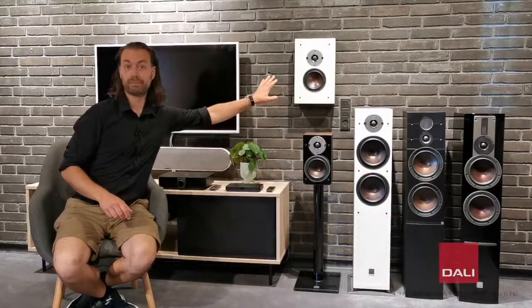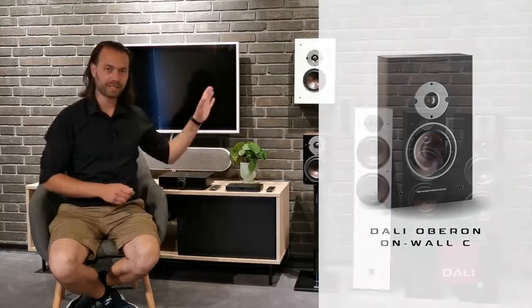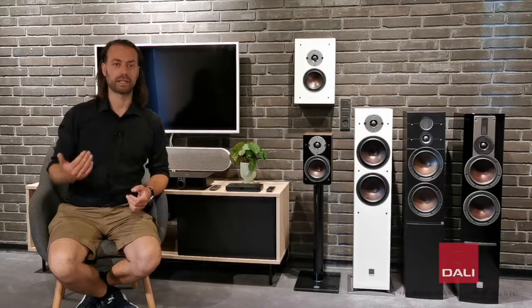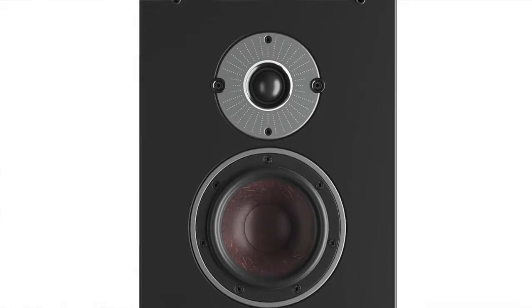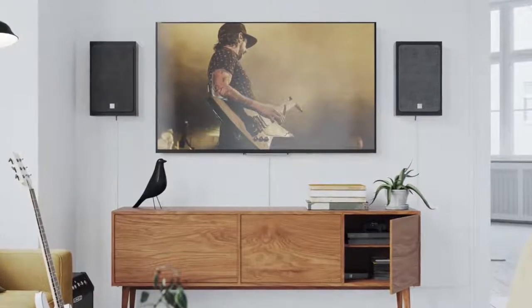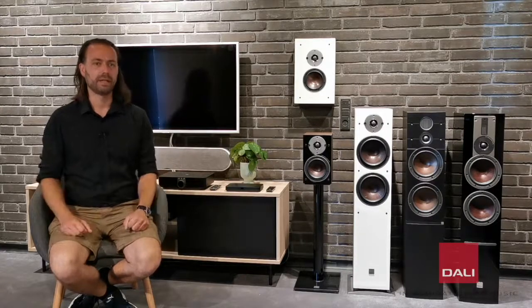The Oberon Onwall is a completely wireless wall-mounted speaker. It has mounting brackets on the back for both horizontal and vertical mounting, and cable management for the included power cable. Oberon Onwall is the perfect wall-mounted speaker for your flat-screen TV or for places where you want the speakers to have less intrusion in the living room decorations. It can easily fill a small living room with deep and detailed sound, and it sounds much larger than it is.